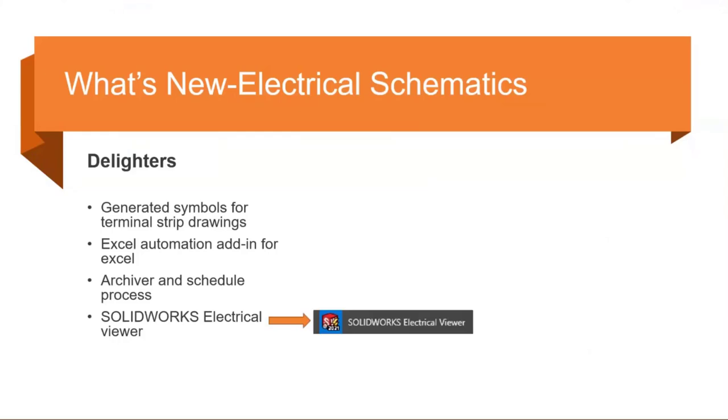There's also a new SOLIDWORKS Electrical Viewer, installed automatically with SOLIDWORKS Electrical. When using the viewer it does not consume a license — you can only view the schematic information and projects, you can't make edits. It may be similar to eDrawings or the PCB viewer as a separate download, but as of now it appears to only install during a normal installation.